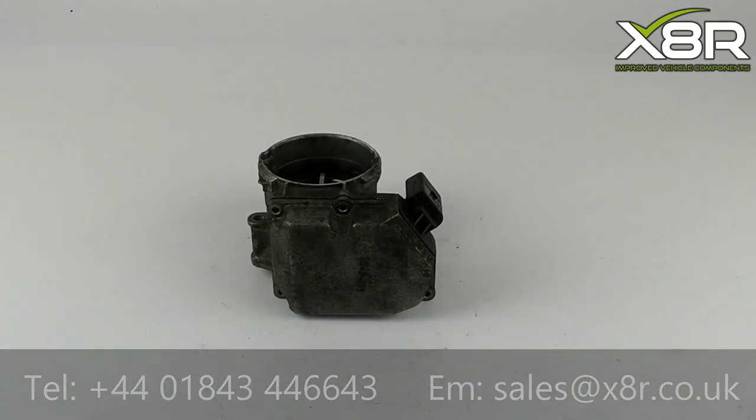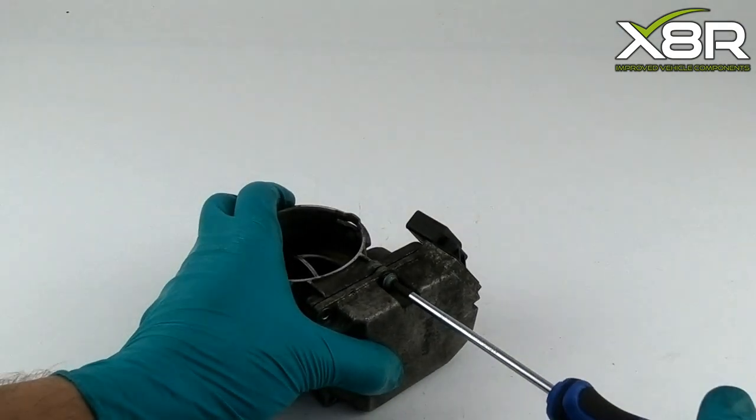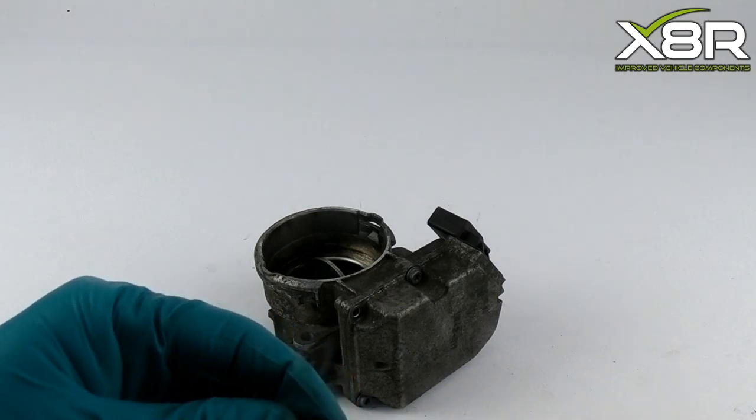The final stage is to install the four T20 Torx screws back into their holes. There is no specific order to install these, and any gaps between the two units will be closed up when the screws are tightened securely.